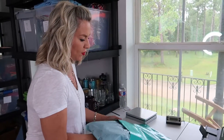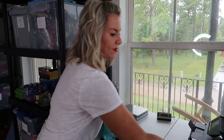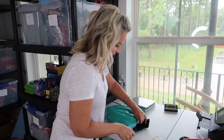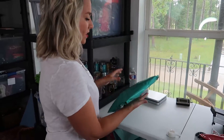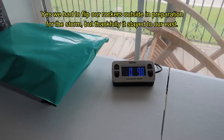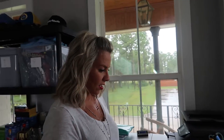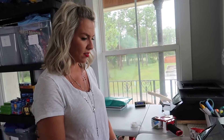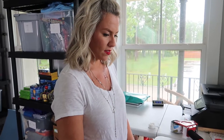I like the green poly mailers because they're good whether the item is for a female or male. I put in our thank you notes. Now it's time to weigh it — 9.8 ounces, so I'll round up to 10 ounces. I enter 10 ounces and the dimensions are 10 by 13. Press update and it tells me how much my shipping will be — it qualifies for first class, so purchase and print label.